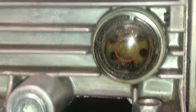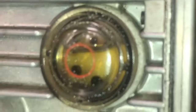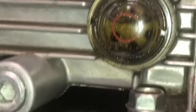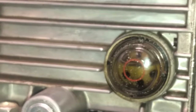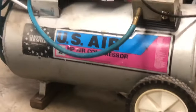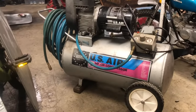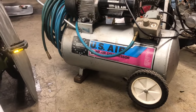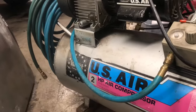Alright guys and gals, we are sitting good. I'm going to fill it. I have it on a couple of blocks here, so I'm going to fill it just to the top of that circle. Monitor it — it's pretty much there. This is the fill area, and this is the oil I'm using. Shout out — my dad gave it to me. This is actually where I got this air compressor — this thing was the one my dad used when I was a kid. Super glad to get the water out of the tank and to change the oil. Keep this U.S. Air Campbell Hausfeld two horse rocking and rolling.